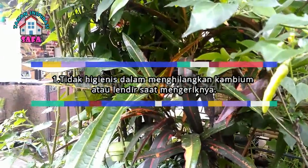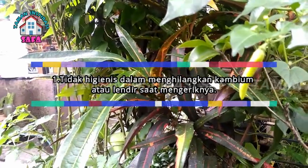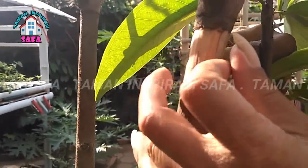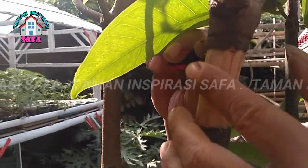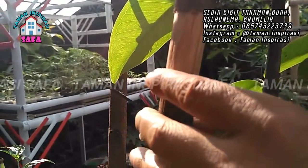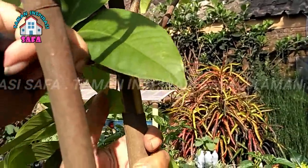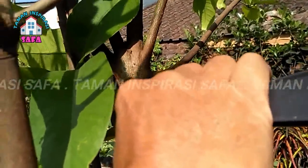Faktor pertama: tidak higienis dalam menghilangkan kambium atau lendir saat mengeriknya. Kambium yang menjadi penyebab kenapa cangkokan tidak kunjung berakar dan justru menutup kembali. Saat kita mengupas kulit batang tanaman yang dicangkok, kita tidak higienis dan kambiumnya belum benar-benar hilang. Karena kambium yang masih tertinggal itu akan mengakibatkan kulit luka pada tanaman akan kembali tertutup. Solusinya: usahakan dalam mengerik lendir kambium harus benar-benar higienis dan juga hilang.